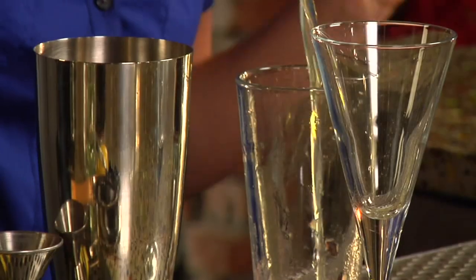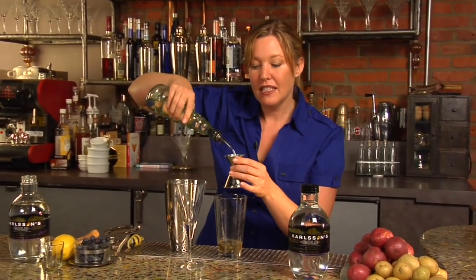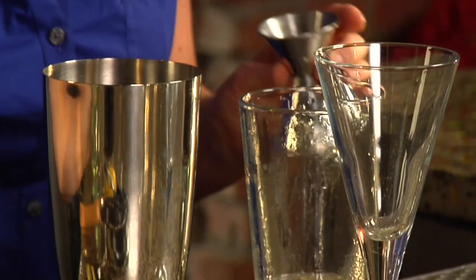Next, we're adding one ounce of limoncello. Notice the blue and the yellow is a tribute to the Swedish flag. And now we're putting half an ounce of simple syrup. Simple syrup is only sugar water — it's very easy to make, and that little bit of sweetness really makes a nice difference in the cocktail.